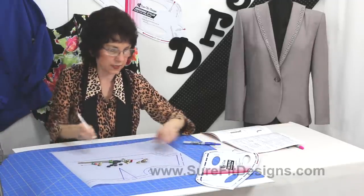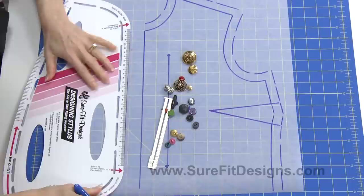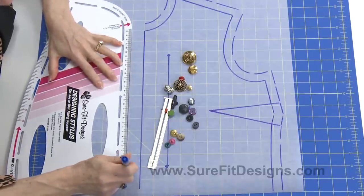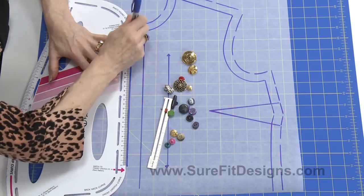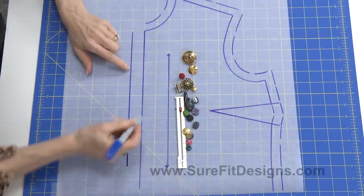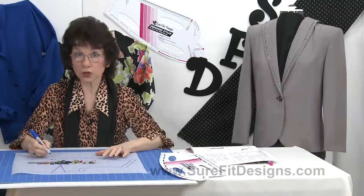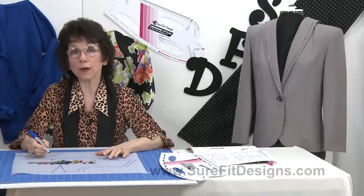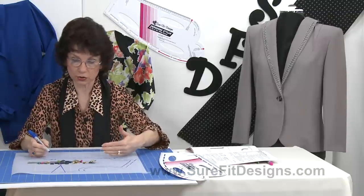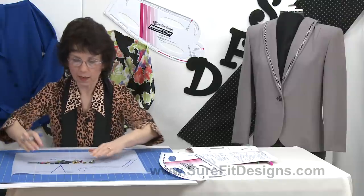So a couple of different techniques to add on the appropriate button extension. I've marked that one inch in pencil and now I'll make it a little bit darker so that you can see — that would be the button extension on the front of center front. In this case, center front is the closure line. But if you were wearing an asymmetrical garment, then center front isn't going to be the closure; it just depends on what the design of your garment looks like.